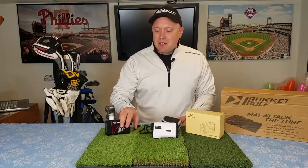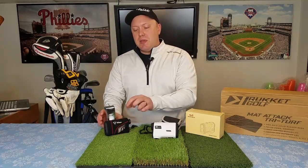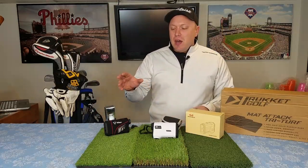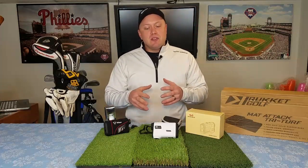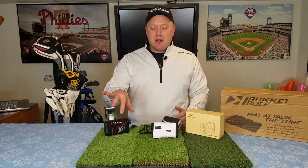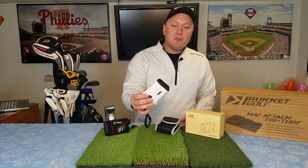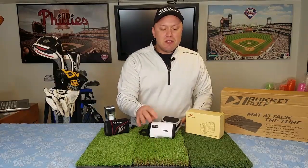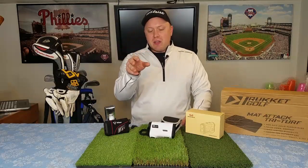I've had this old Nikon — Callaway teamed up on this — for about 10 years. It's been great, nothing fancy, it has a pin seeker, but it's finally died on me. The scope works but the rest doesn't. Didn't want to spend a lot of money; this thing cost about $350 back in the day. Then I found WoSports came out with a pretty nifty little unit — a laser range finder. Laser is the key because it's much more accurate.